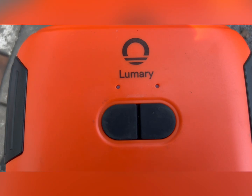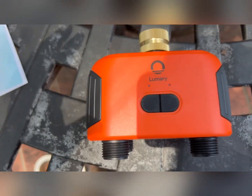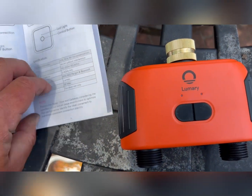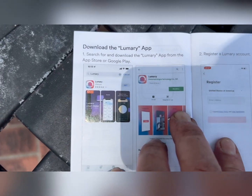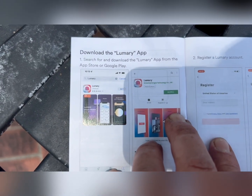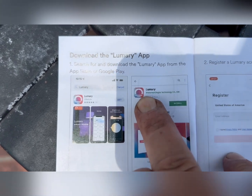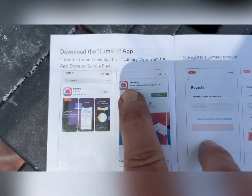And of course it's waterproof. There you go — the green light came on. Now you can go to the app and download the Lumery — L-U-M-A-R-Y — app. It's going to look like a specific icon so you can know which one you're downloading, because there are several.